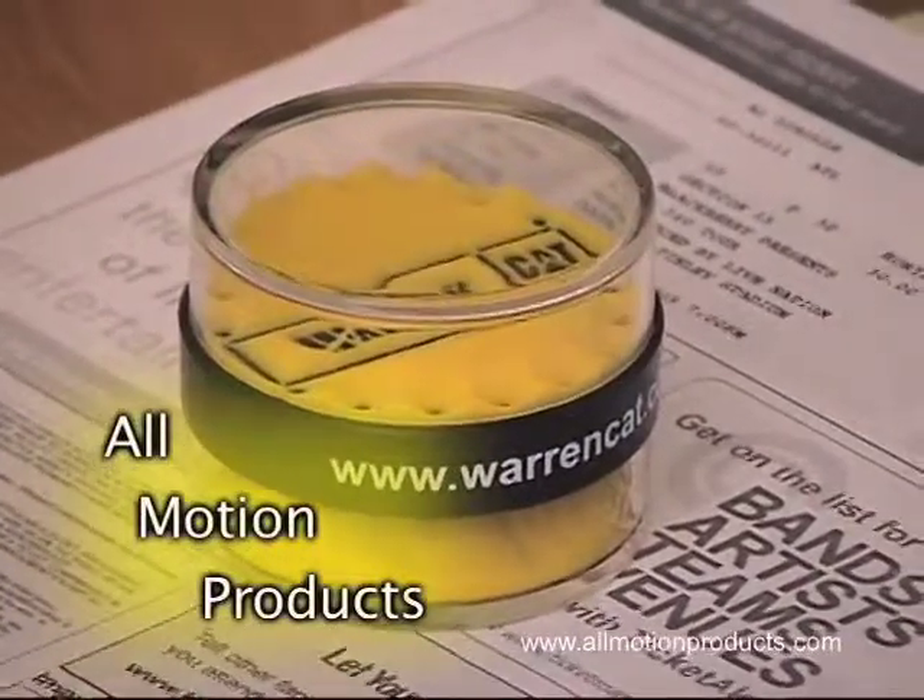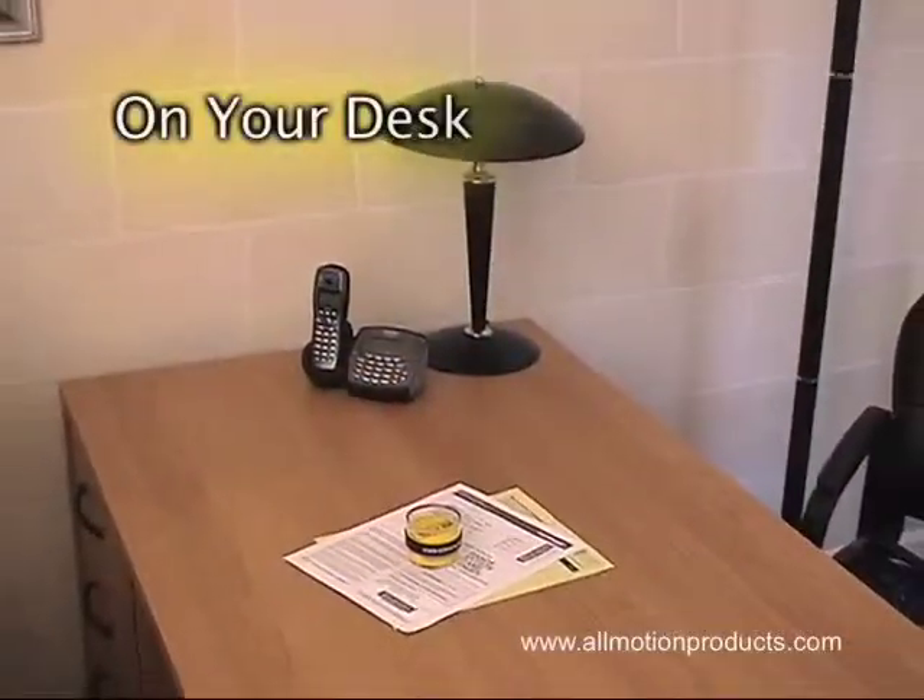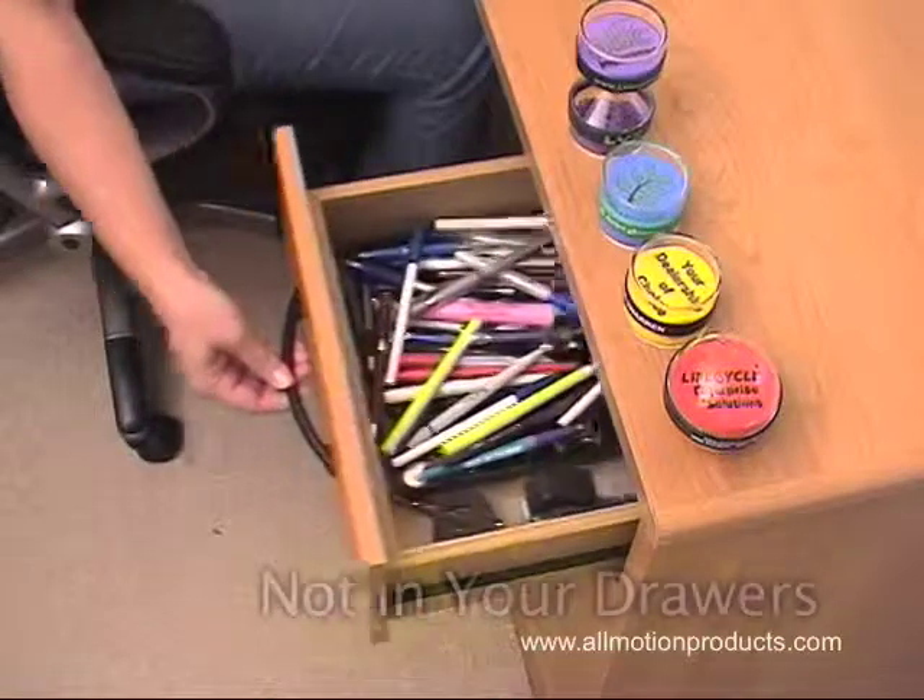All Motion Products — unique corporate gifts that stay on your desk, not in your drawers.